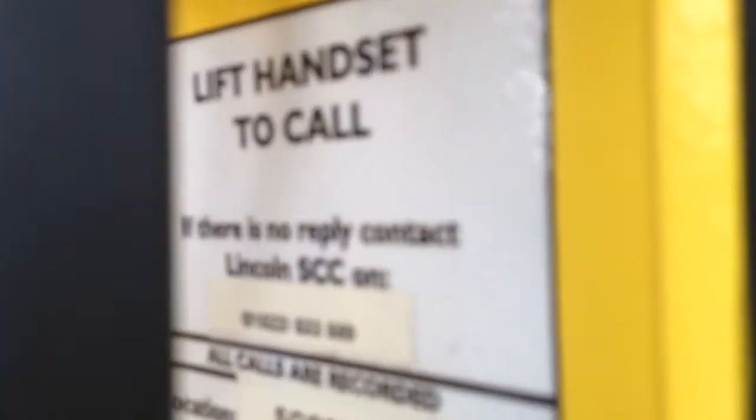You have your telephone which will call Lincoln Signature Control Centre, or that number.